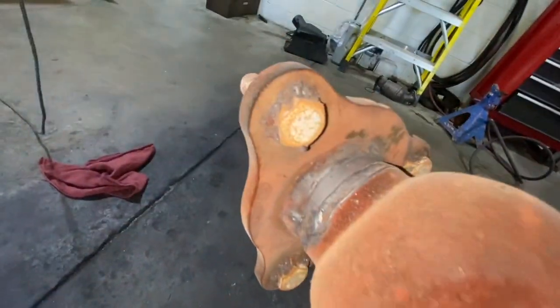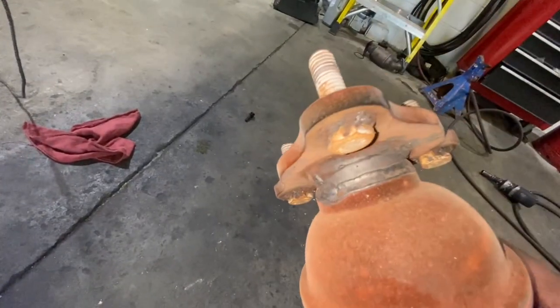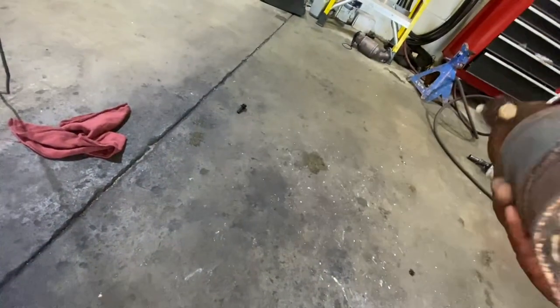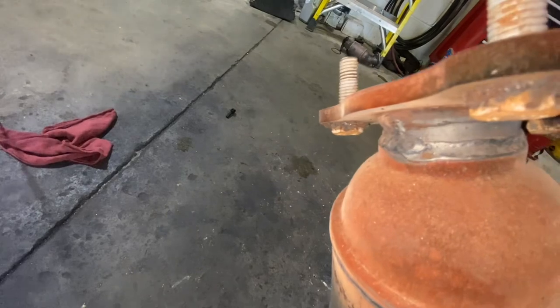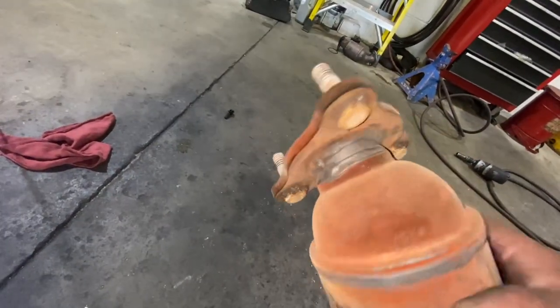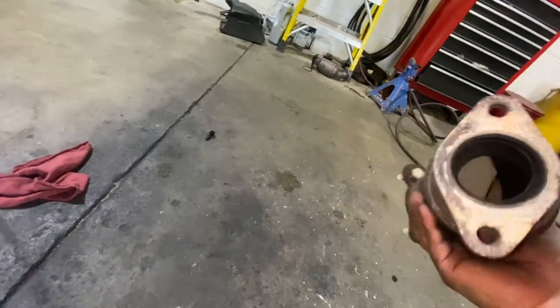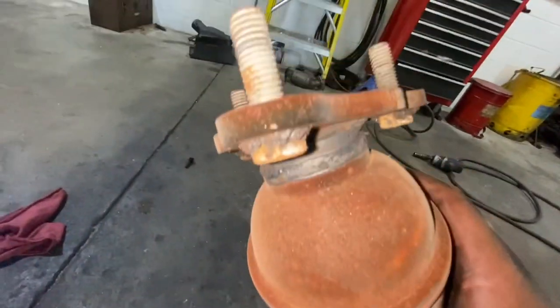You can see, guys - I like this idea. Whoever put this catalytic converter before, they welded the bolts. It's easier - it's a good idea. I'm going to do the same thing, because it's really hard to put this one back. I'm going to weld the bolts onto the new catalytic converter so it'll be easy to just install the nuts on top.